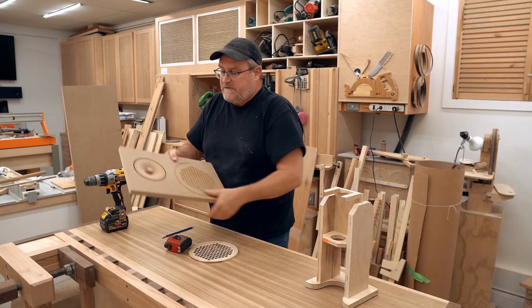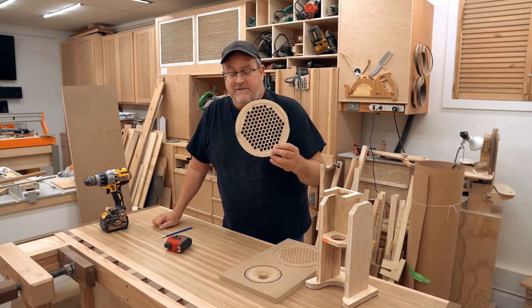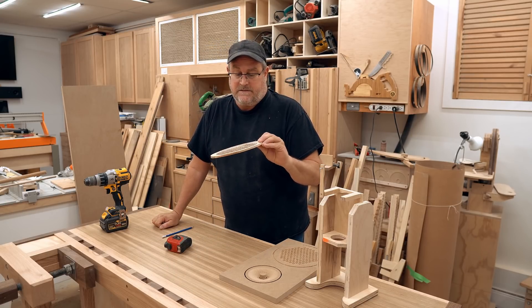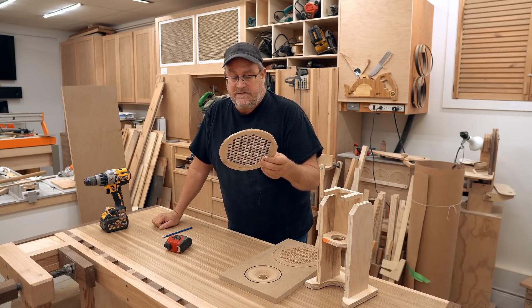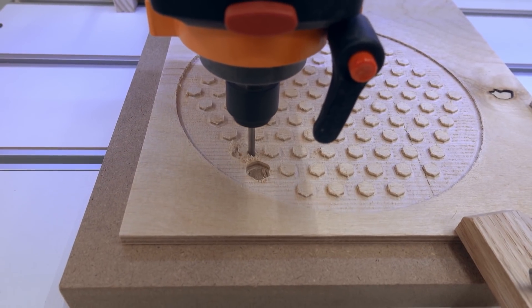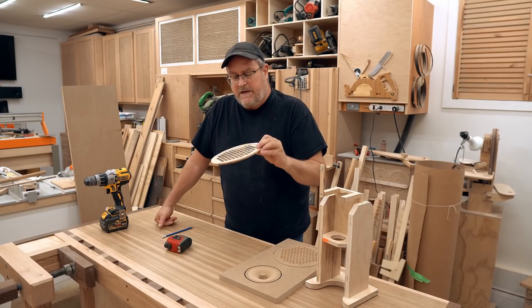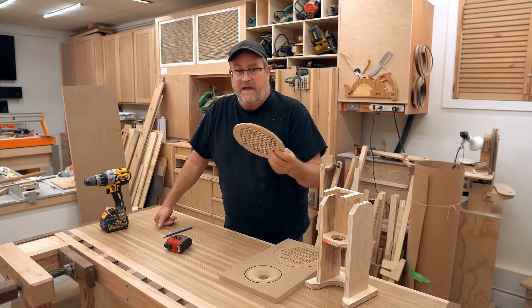The hexagons have just one eighth of an inch between them and there's a lot of texture here because I only had a straight cutting bit. This one I had to do with just one eighth inch drill bits, which is a challenge because I only had two of them, and the first one started to get dull — drill bits are not made for cutting sideways.